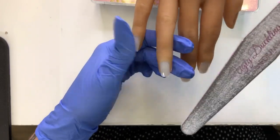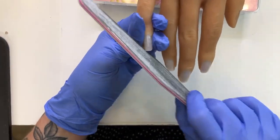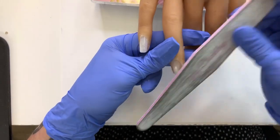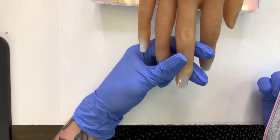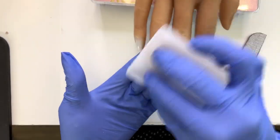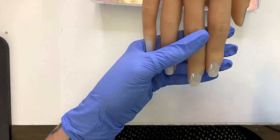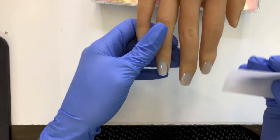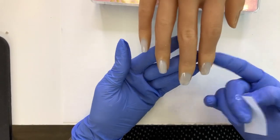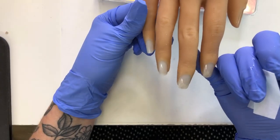I'm literally just kind of shaping these a little tiny bit, not even a lot. And I am going to quickly buff the top. This client in particular is not concerned about her nails lasting, so I'm not being too terribly technical with the prep because really it doesn't matter at all. I am wiping with alcohol. I'm not doing the thumb — I tend not to do the thumb when I do a tutorial. I'm going to show in four fingers, and the thumb just seems to always be non-existent after that.